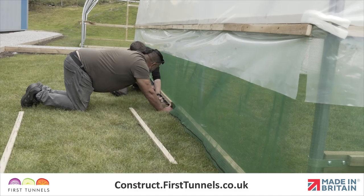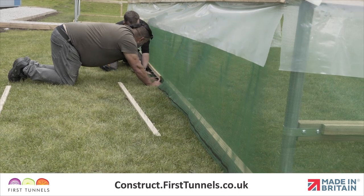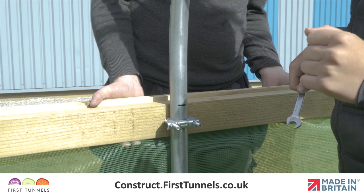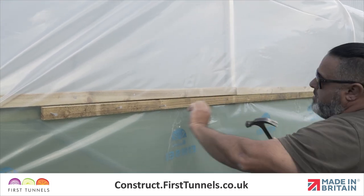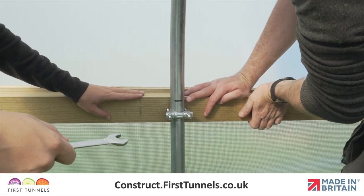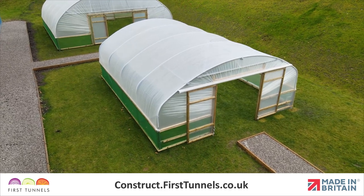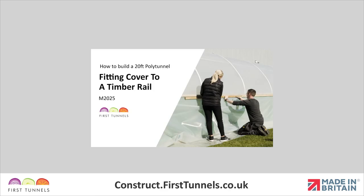The next part of the process for installing the side ventilation is done once you have fitted your polytunnel cover. This is because during the process of fitting the cover the rails are raised, the cover is attached and then the rails are lowered to add extra tension. Finishing ventilation before the cover has been fitted will hinder the process and will result in the ventilation netting becoming baggy. Please watch the video fitting the polytunnel cover to timber rails and then return to this section to perform the final fit of your ventilation netting.